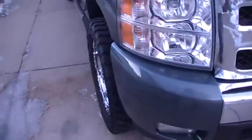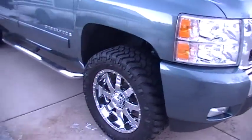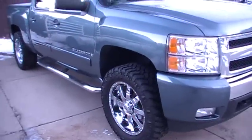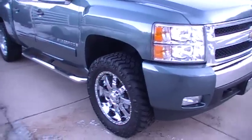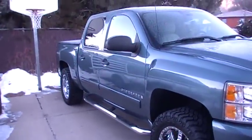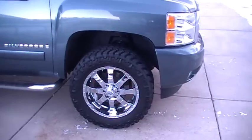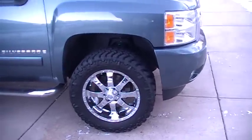I looked for months for the type of wheel and tire combination I wanted that matched the color of my truck. I wasn't sure at first — I didn't think I wanted to go black. I think chrome was probably the best look for it. Let me start it up and turn the wheels to show you how it clears.